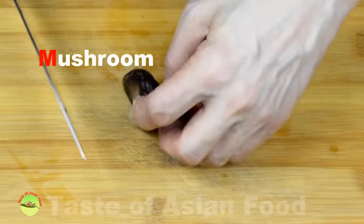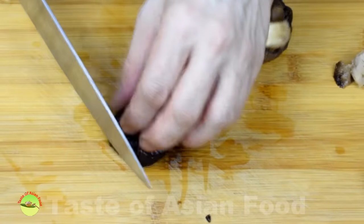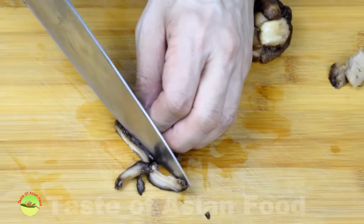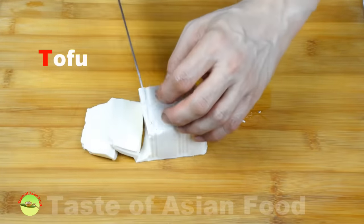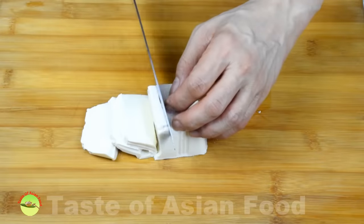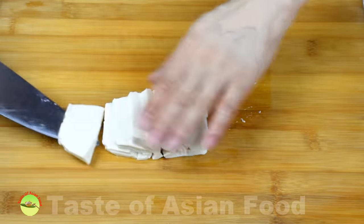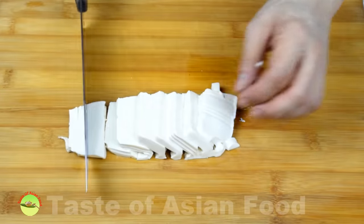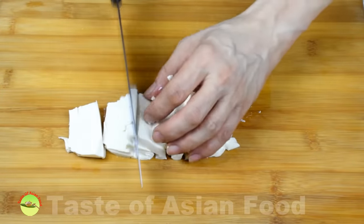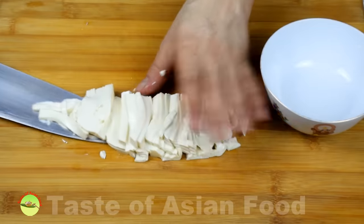Similarly, cut the fully hydrated mushroom into slices just like the wood ear fungus. The ideal tofu for this soup should be soft, but it can be difficult to handle. Buy a block of tofu and cut it carefully in two, then use a chef's knife to cut it into slices and then julienne it. The trick to cut tofu without breaking it is to use a mincing action — chopping with an up-down motion, not slicing it. Transfer the tofu strips to a plate and set aside.